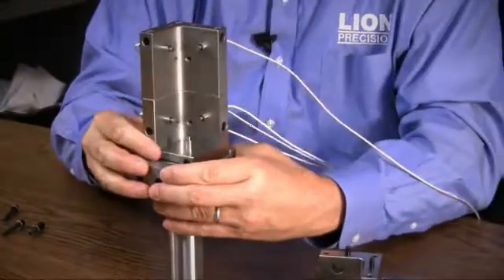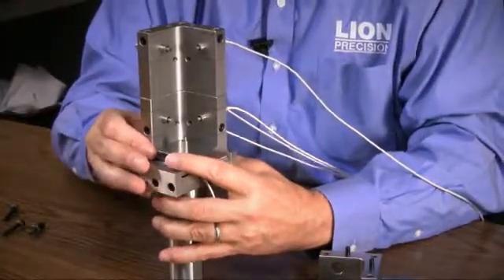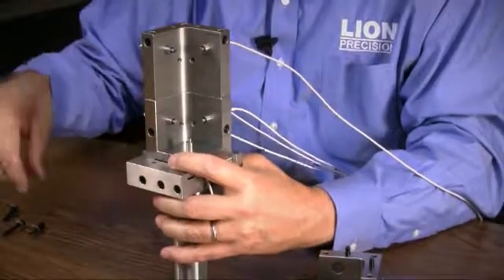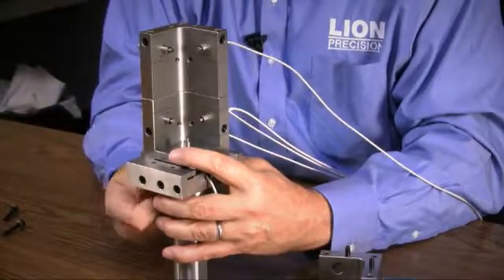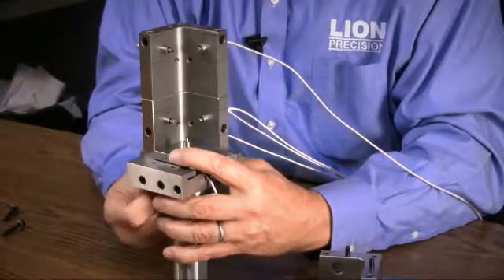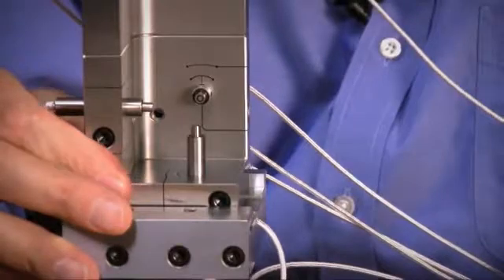Now you can see the probe nest is mounted onto the lathe adapter — well, it's setting on there; it's not really mounted yet. To firmly mount it, we have three screws that go in from the bottom. We'll tighten those finger tight and back off just a little bit so that this will still slide back and forth on here.